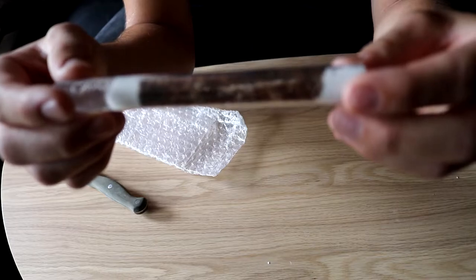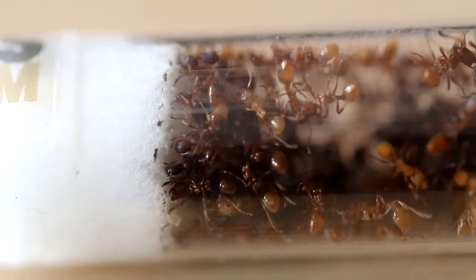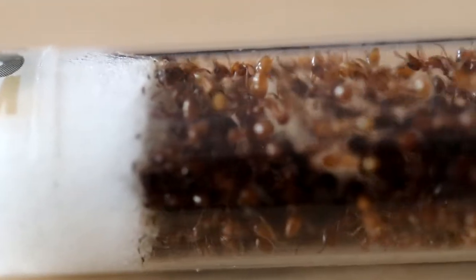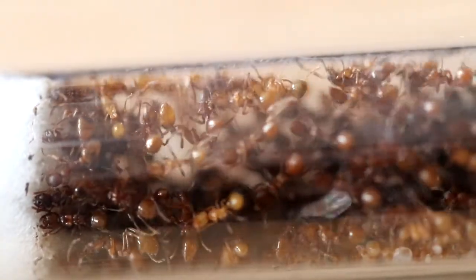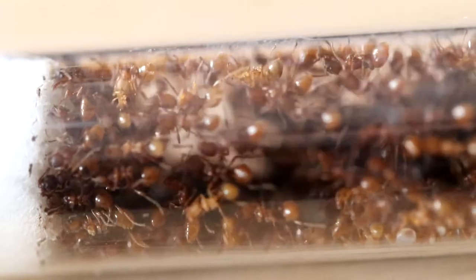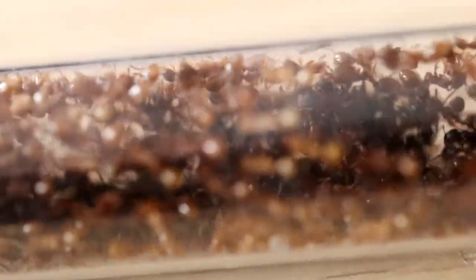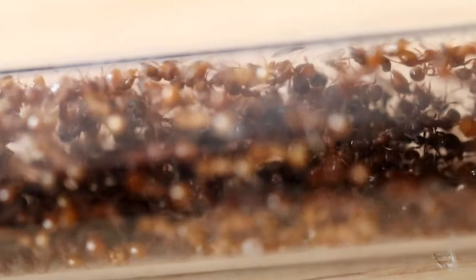My camera didn't focus so well, good thing I had a macro lens. But here they were — a little three queen Mermica Rupa colony with a hundred plus workers. I can also see there was already a pupa in there, and that's our first glimpse of a queen. For now I'm not sure that all three queens are alive, but at least I saw one queen right there.